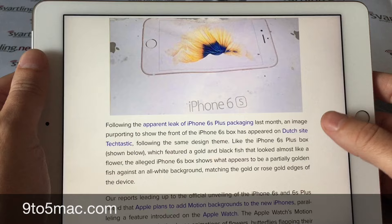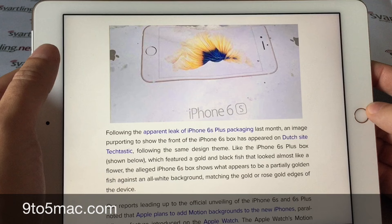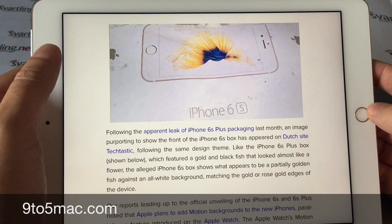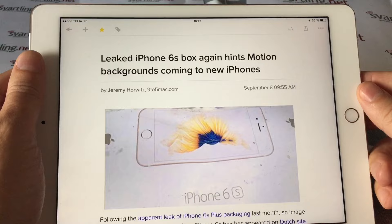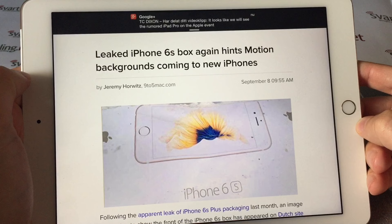One problem on the Apple Watch is that battery life is not as good with motion backgrounds as it is with other backgrounds, so the motion background seems to drain the battery a bit more. But we will see — Apple will have the keynote tomorrow and I will probably watch it live and maybe even blog it live.